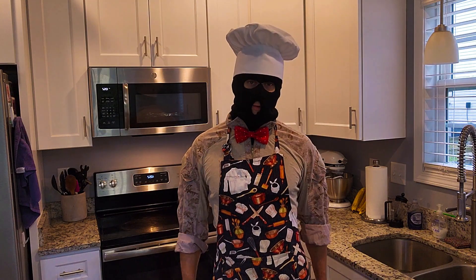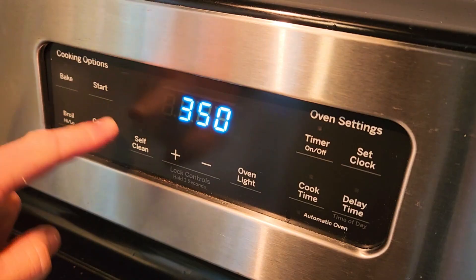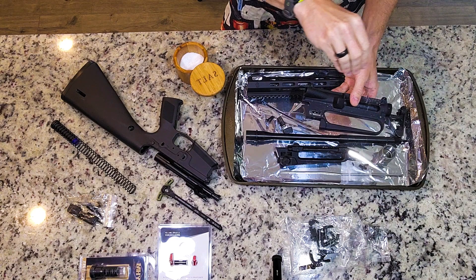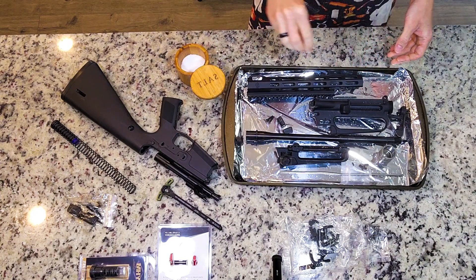Today we're making the firearm equivalent of a classic, starting with the classic A2 upper receiver. Now, of course, when assembling firearms on YouTube, it's important to show everything in great detail, which is why you're gonna see me preheat the oven to 375 and season both sides of the upper receiver liberally in preparation for the blind bake.